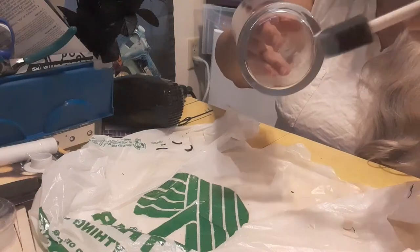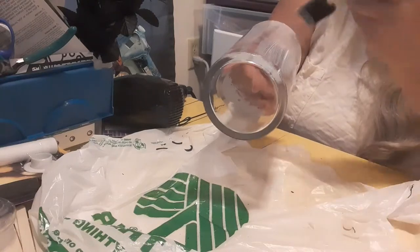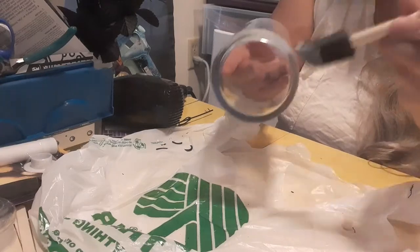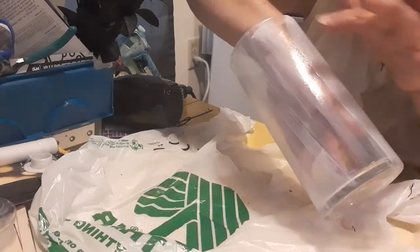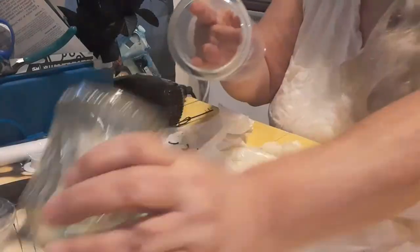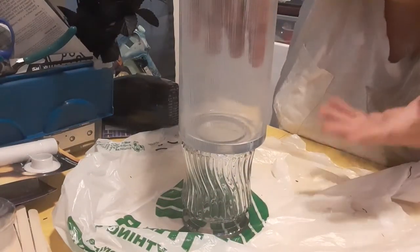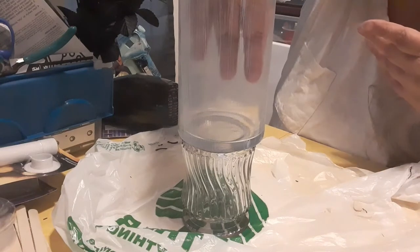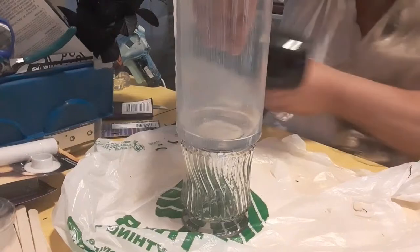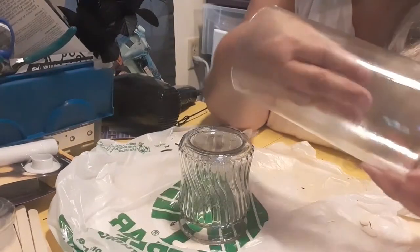Put a really good layer of Mod Podge on because you want your jar to have that streaked look when you're done. Cover the whole length of your jar from top to bottom. I have it covered all the way around and it's already starting to dry, so I'm going to turn this upside down and because I don't have several hours to let it dry, I'm going to hit it with the hair dryer on low.